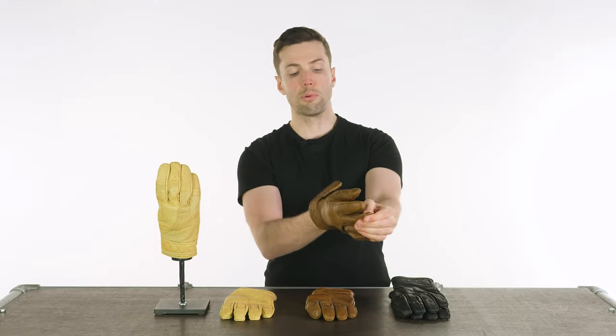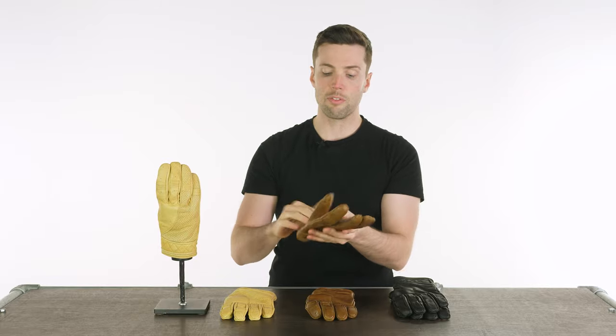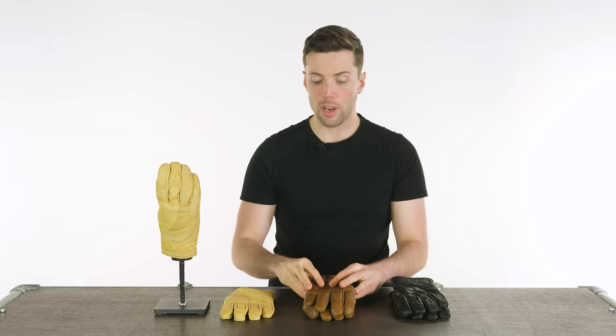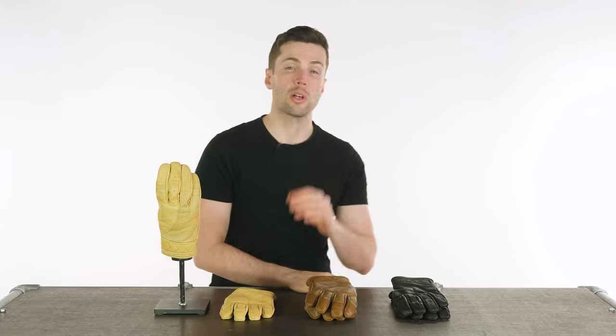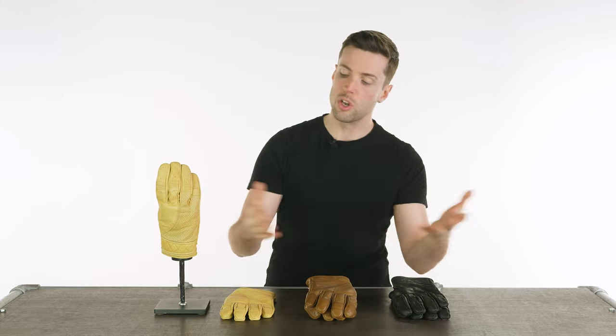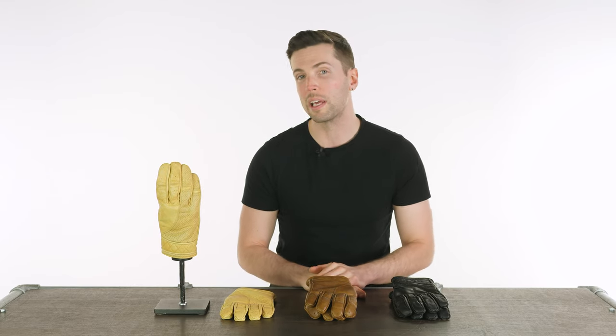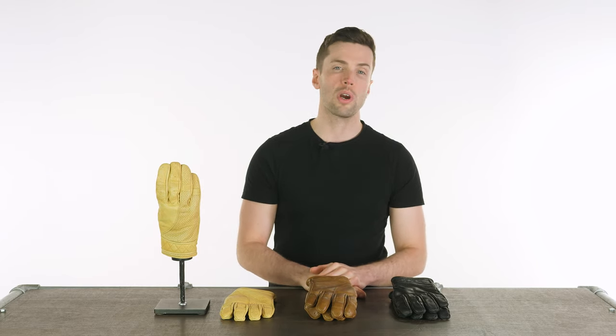I personally love the simple look of these gloves, I love the fit and the fact that they are a short cuff. But if for any reason you don't get on with these and maybe want to look at some other leather gloves, I will drop the links in the description to the rest of the Goldtop range. Leave your questions and comments down below and I will see you soon for more of the world's finest riding gear. Bye bye.